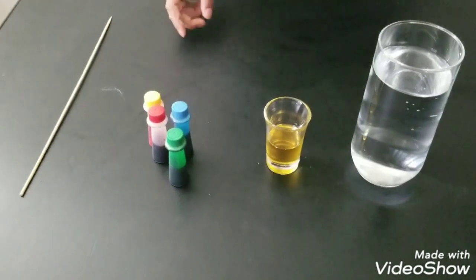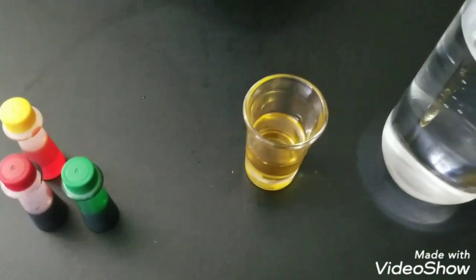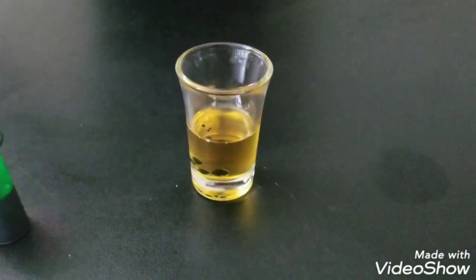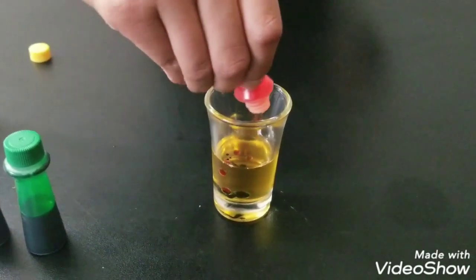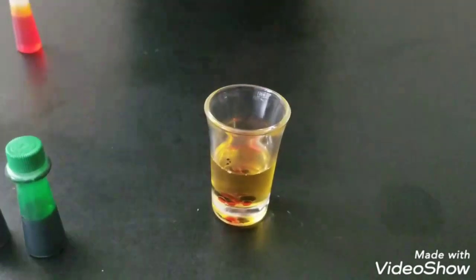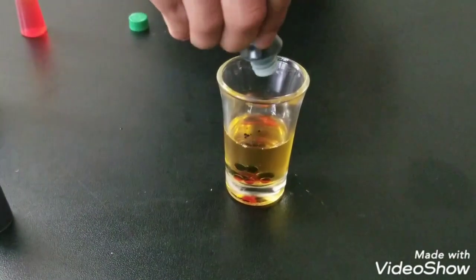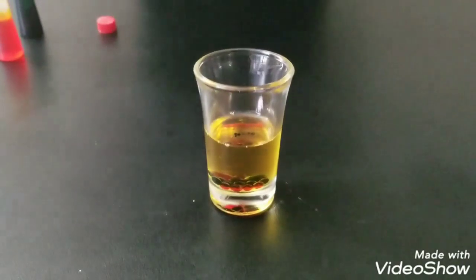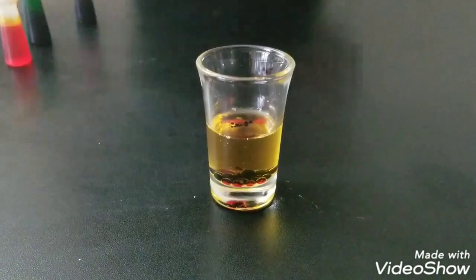We need a screw to mix the colors. So we need your oil and the food colors. Let's add four drops of food colors in the oil, then mix the colors in.